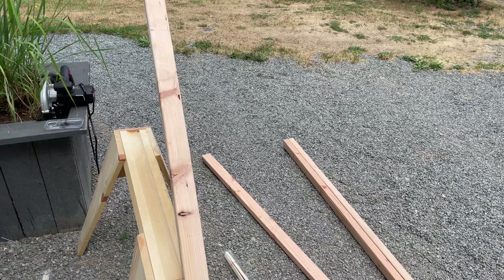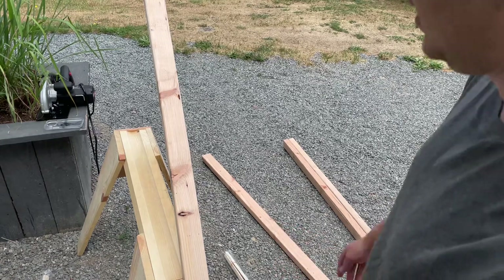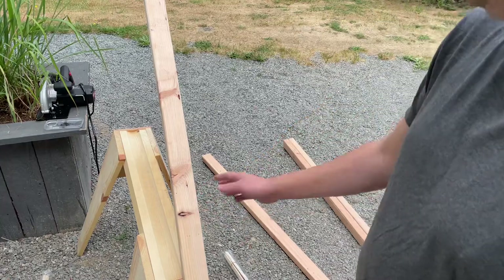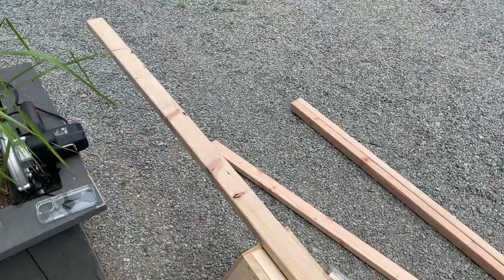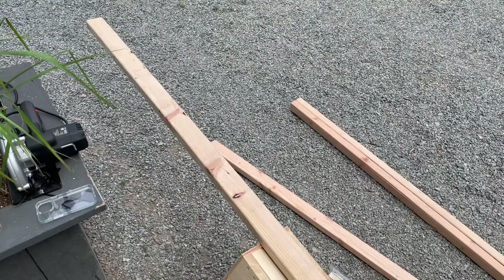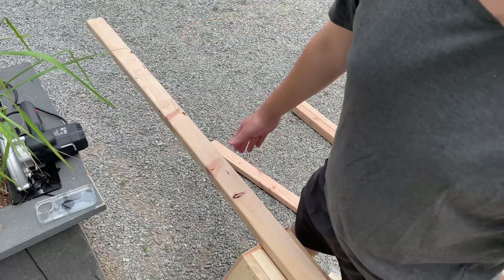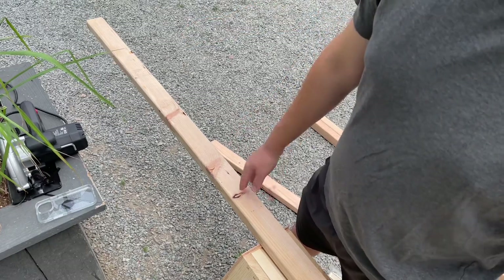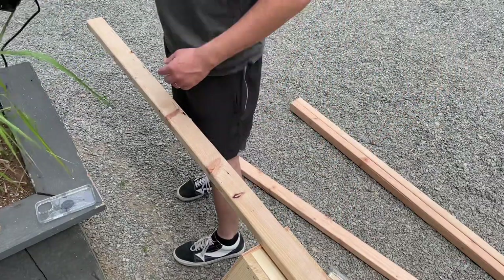At Home Depot you can get your wood cut, but I didn't want to wait in line so I'm doing it myself — I'll show that in the next video. I'll put all the dimensions in the description, but you'll need two 43-inch pieces of wood and two 40-inch pieces of wood in order to make this frame.